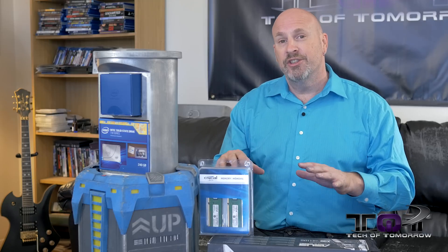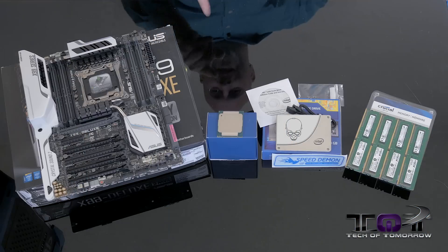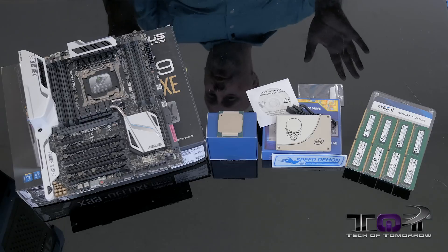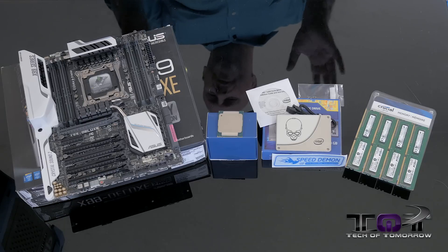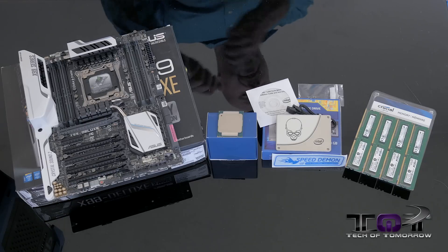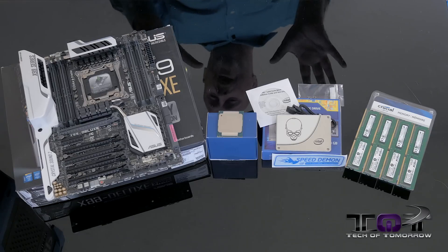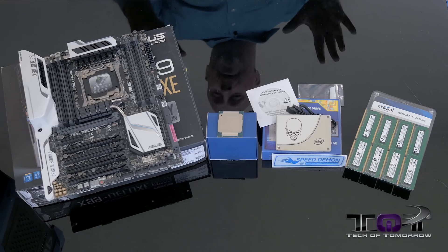So with that said, let's actually now take a look at these parts and see what they do. So instead of doing your traditional type of unboxing, I just basically took everything out of the box. I'm sure you guys don't really want to see me take it out. If that's really important to you guys, leave a comment and tell me below. But I thought you guys just prefer to actually see what comes in the box.